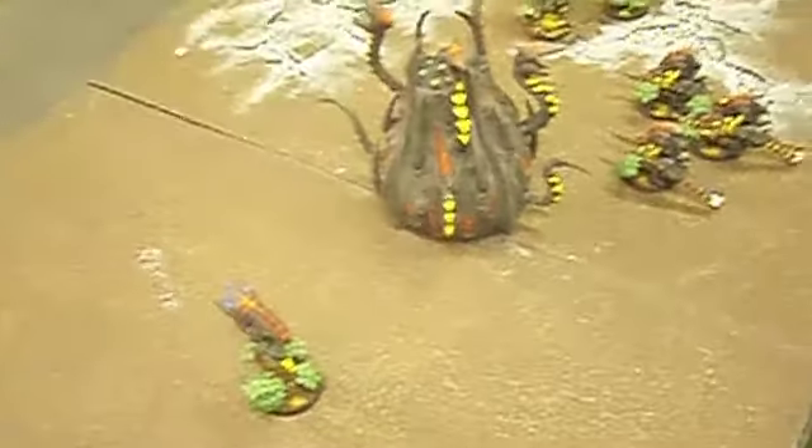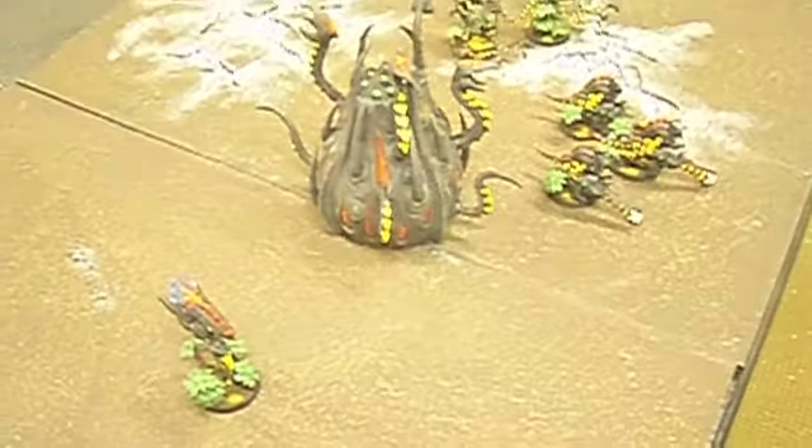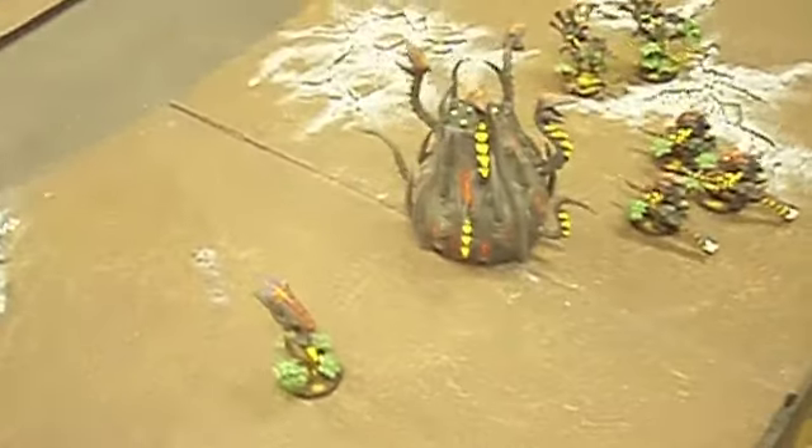These are models that I just took some in-progress pictures of, so I figured I'd show them to you right now while they're all laid out. These are Tyranids, and they are painted in the color scheme of the Arachnid aliens, the bugs from Starship Troopers, which I think looks really cool.